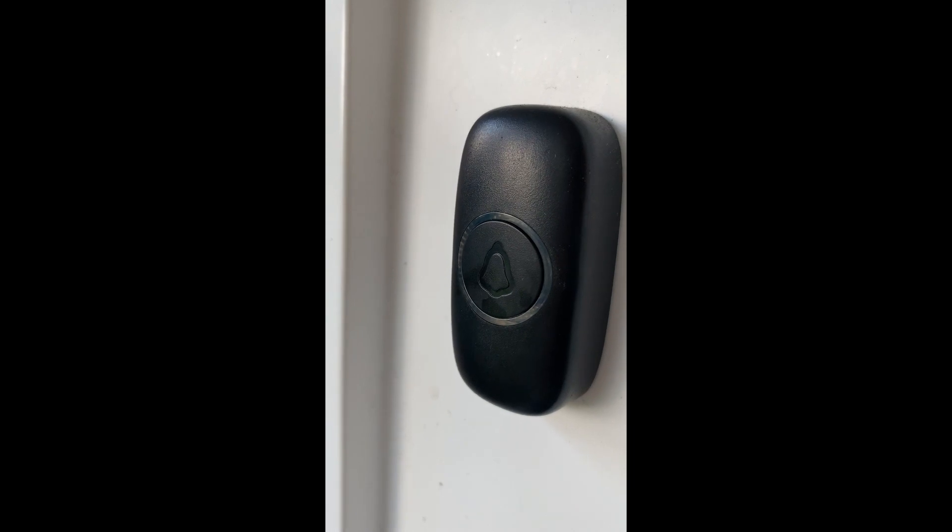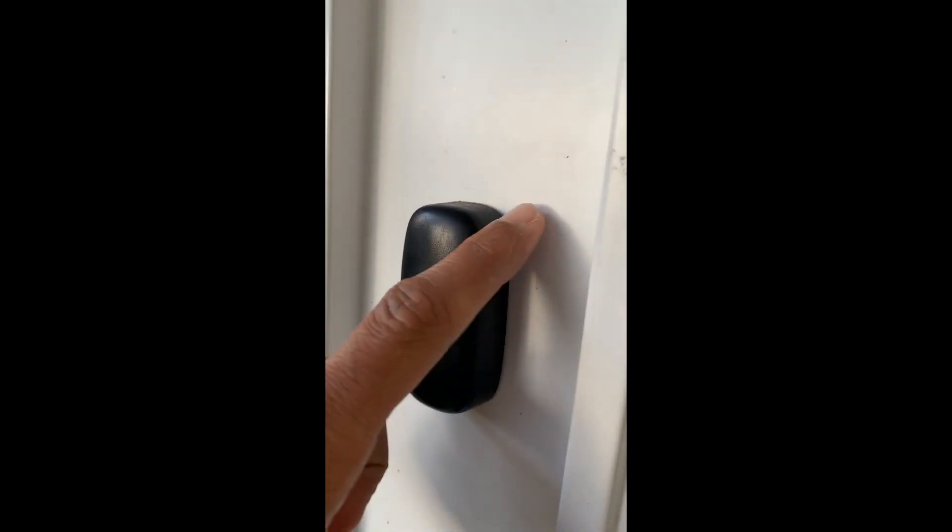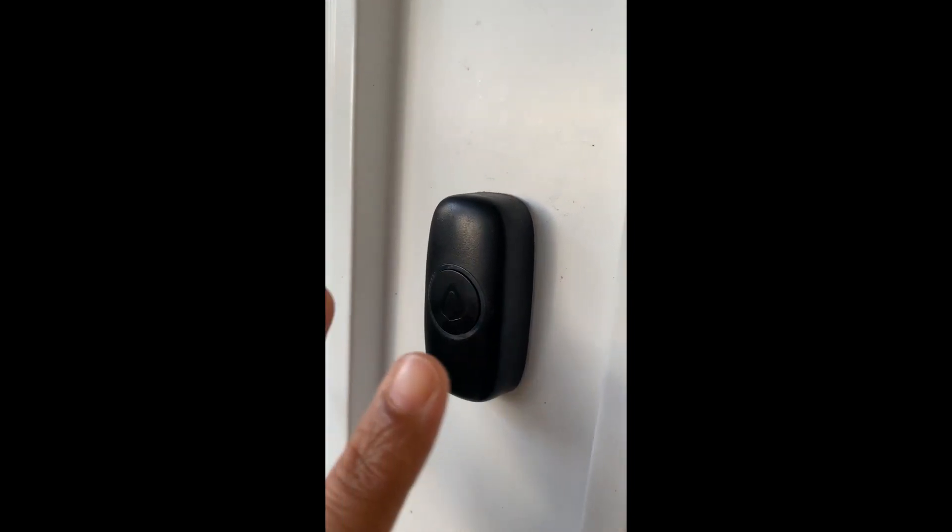These are long range wireless doorbells and they come in a pack of one or a pack of two. Of course these have to be weather resistant because the whole casing is going to have exposure to weather as well.